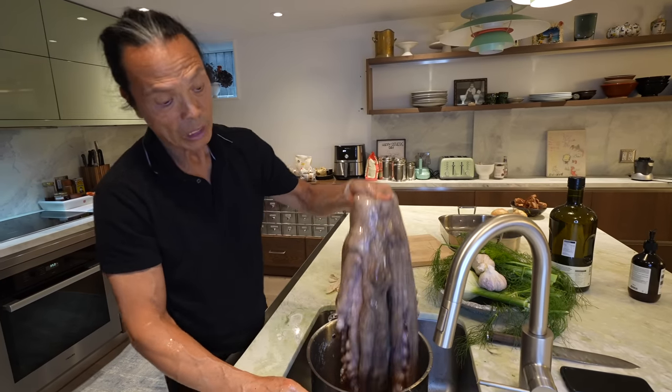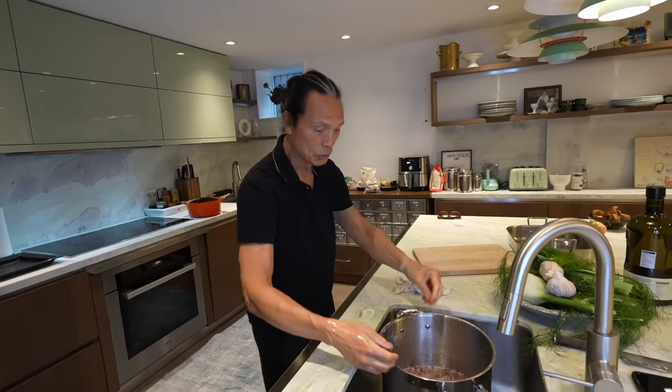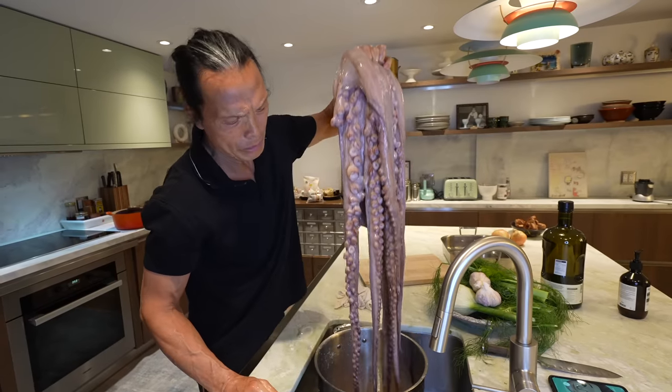So how much does this thing weigh, would you say? Holy shit, it's alive! It's about maybe almost 20 pounds. I'm pretty strong.